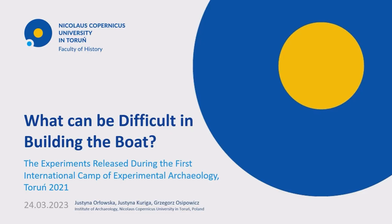Hello everyone, my name is Justyna Orłowska and in this presentation I will describe two experiments realized during the first international camp of experimental archaeology Toruń 2021.